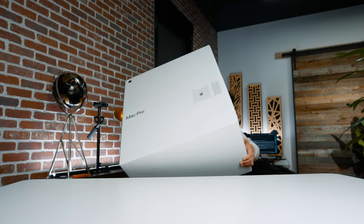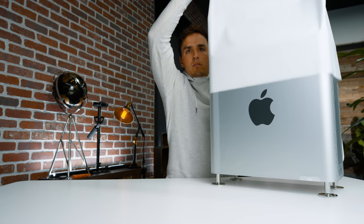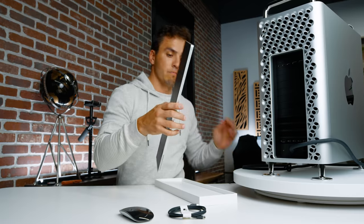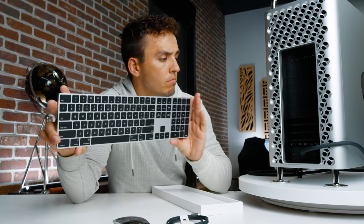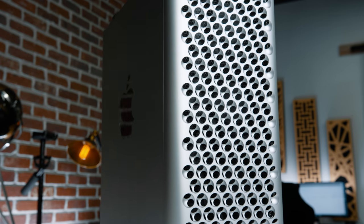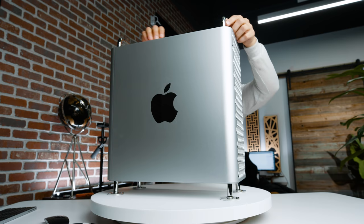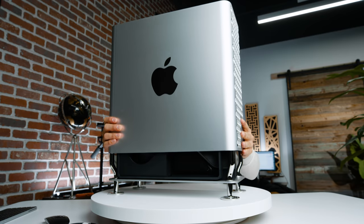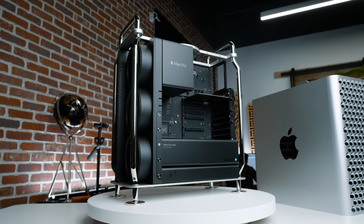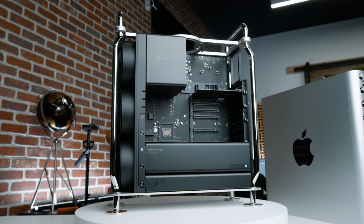My initial thoughts — this thing is big and it is heavy. Weighing in at 40 pounds, there's a reason why they have an option to buy wheels. The packaging, as always, was beautiful. It comes with the computer, a magic mouse, and a keyboard. The keyboard has a two-tone look compared to the previous one that was all black, and I think I like that better. As for the computer itself, the design and build quality is tremendous. Everyone's making fun of the cheese grater look, and I agree it is kind of funny looking, but after seeing it in person it's actually really sharp looking, and even when you take off the casing, the internals look really pretty too.